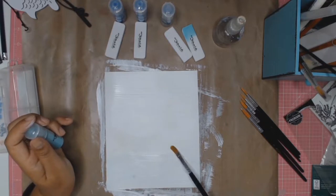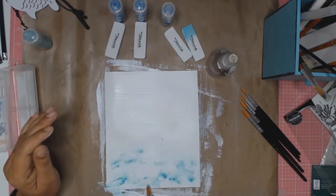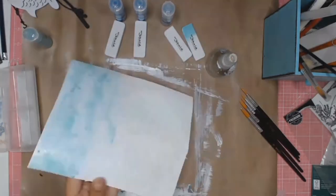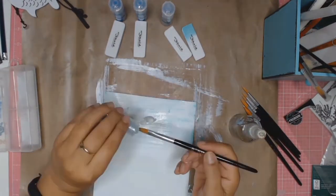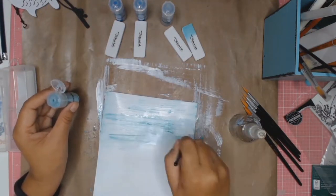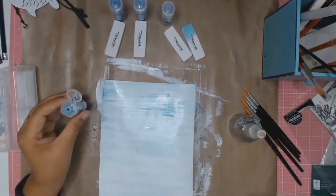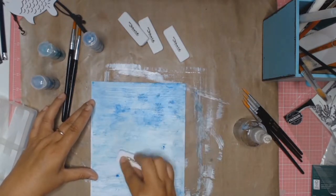I found this product similar to using the Brushos or the Colour Burst pigment colours. I wet my card stock just a little bit down the bottom, started with the lightest colour, sprinkled it on, then added some more water and just activated it, and basically played with it till I got something that I liked.